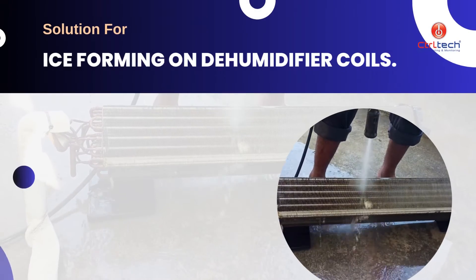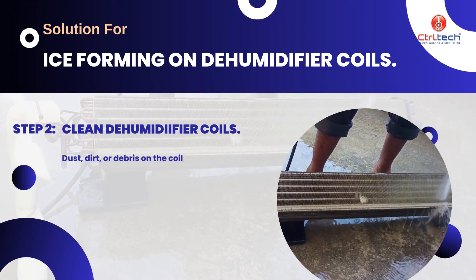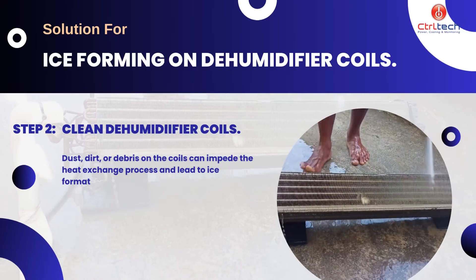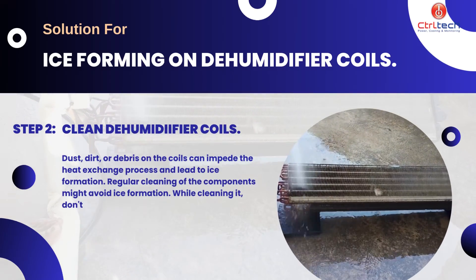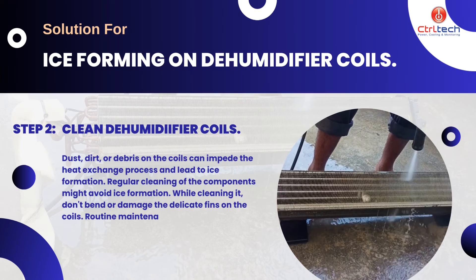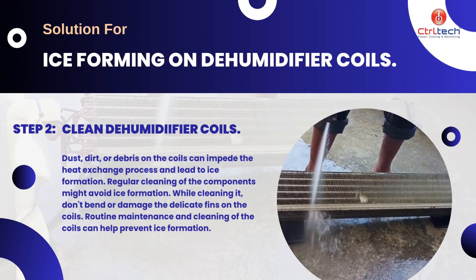If room temperature is proper, we need to clean the dehumidifier coils. Dust, dirt, or debris on the coils can impede the heat exchange process and lead to ice formation. Regular cleaning of the components might avoid ice formation. While cleaning it, don't bend or damage the delicate fins on the coils. Routine maintenance and cleaning of the coils can help prevent ice formation.